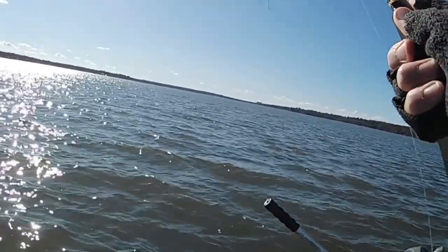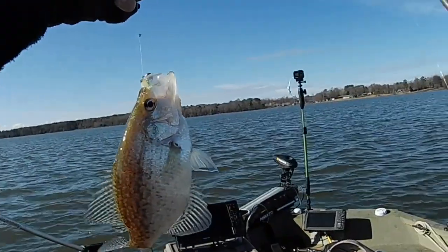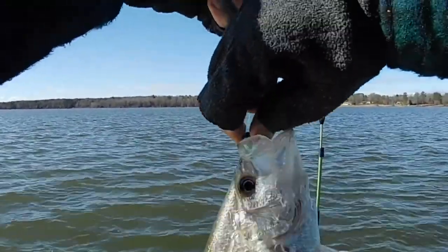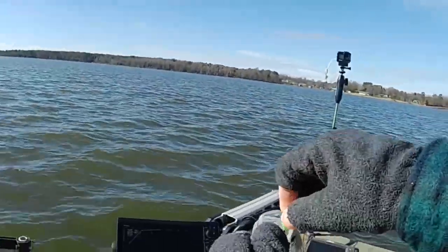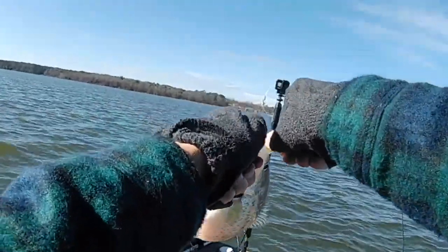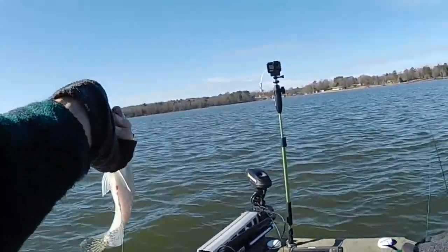I think that's a nice one too — yeah, he came up there and smacked it. Come here, get off of that. That thing's got eggs coming out of him or something.